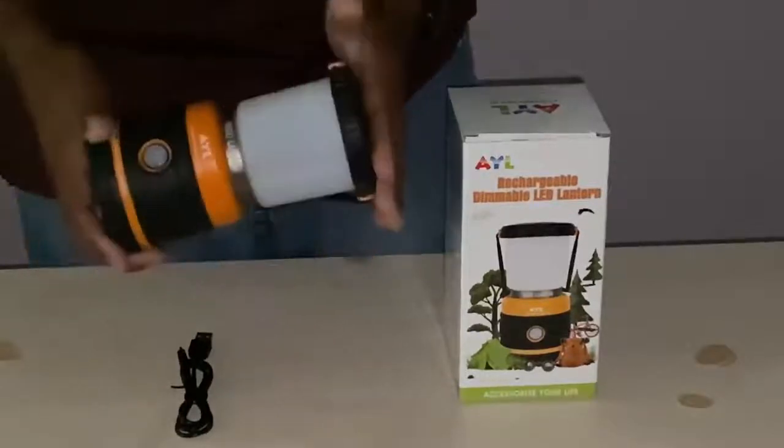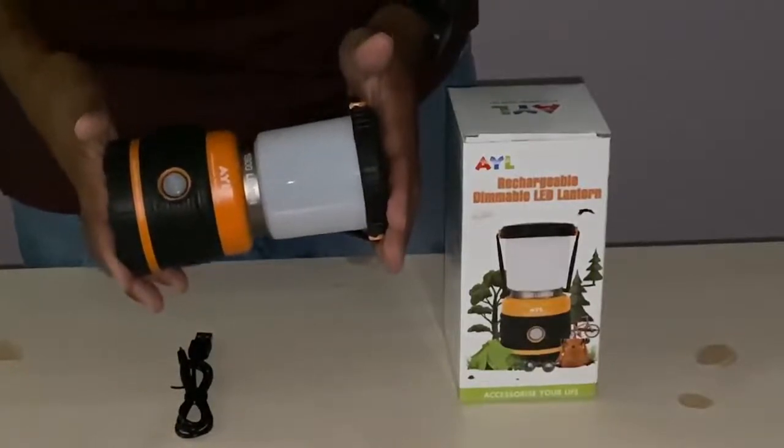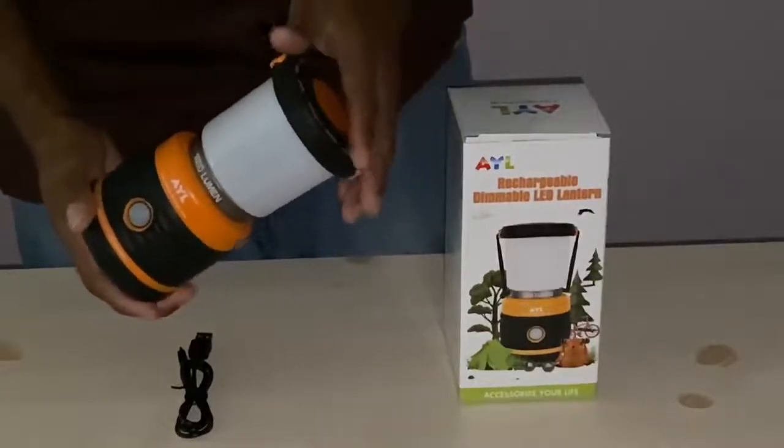As you can see, it's not very big in size, but it packs a whopping luminous punch. Let me just walk through the four modes of this light so that you can see.